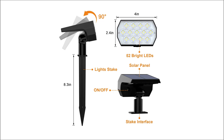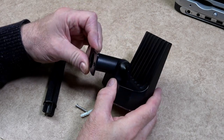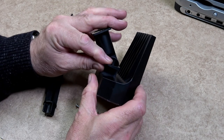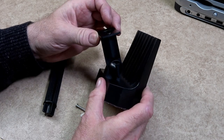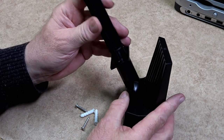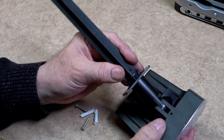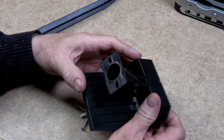The head will tilt up to 90 degrees — this is quite cleverly designed. You can use either a stake or the stake interface to screw the unit to a wall or a fence. The stake simply pushes into the stake interface on the main unit, and the spotlight can rotate or swivel at this joint.